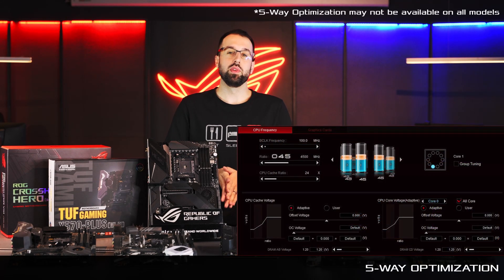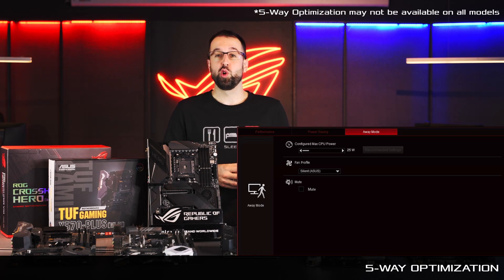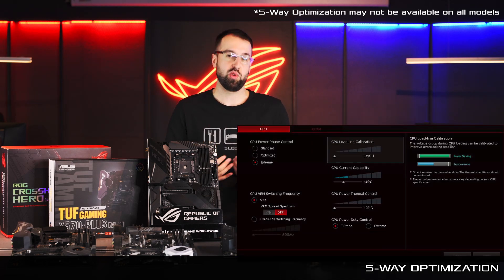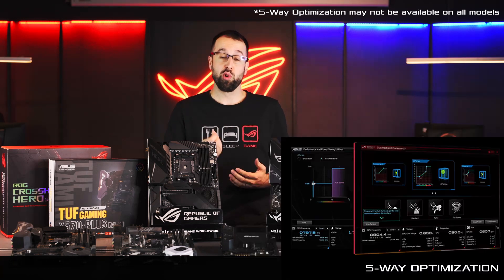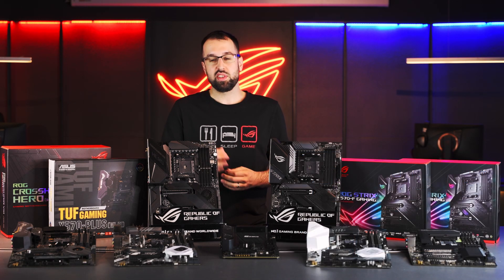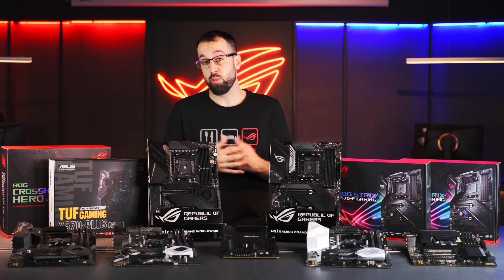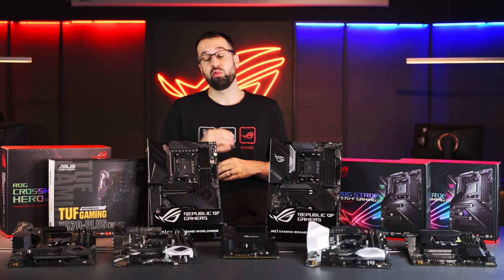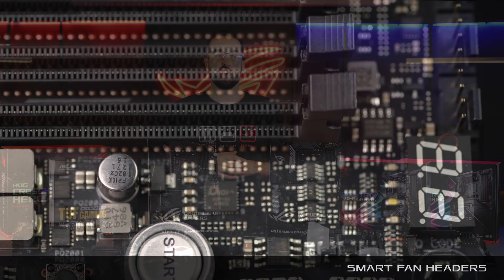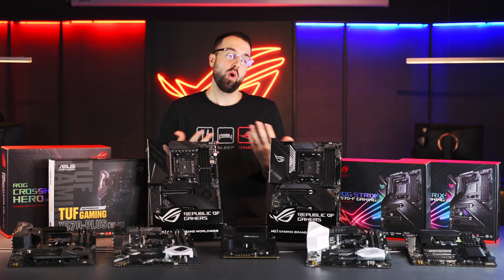Another feature these boards all share is five-way optimization — powerful software we've developed that automatically overclocks your build specifically for your components. It runs your system through a series of stress tests and gives you the best overclock. It also allows you to tune your fan profiles automatically, letting you decide if fans depend on your GPU, CPU, or a hybrid combination. We also have onboard headers that automatically detect whether you're using a DC or PWM fan.